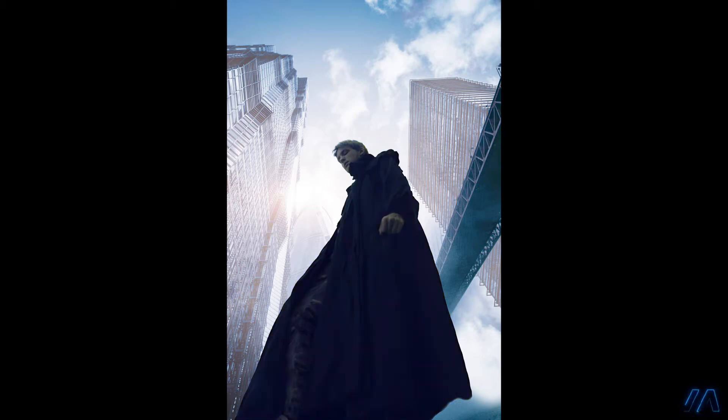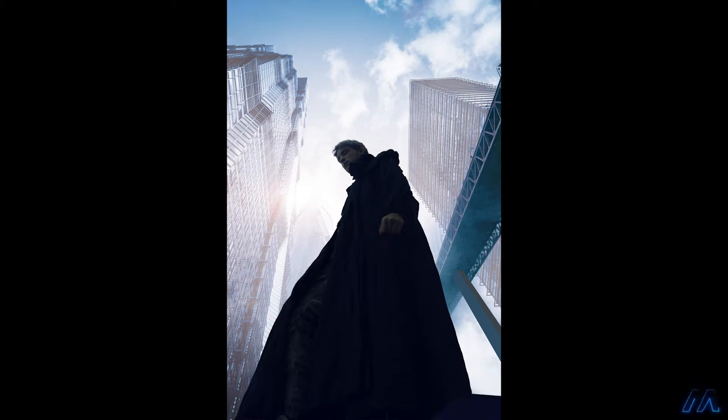I clipped a few adjustment layers to the figure to blend him into the scene better, and next I created a pillar holding up the bridge by making a couple of solid shapes on a separate layer. I added this shape behind the figure just to ground him a little bit so he didn't look like he was just kind of floating there.